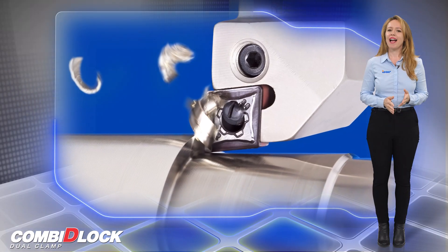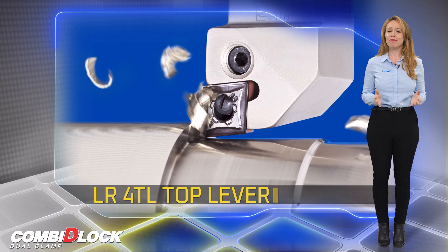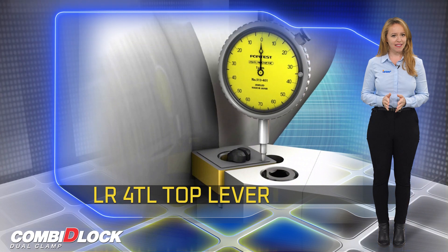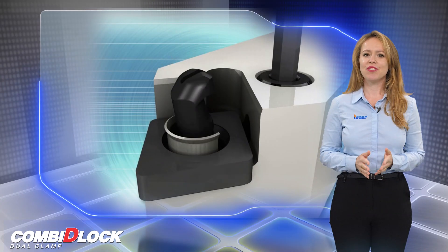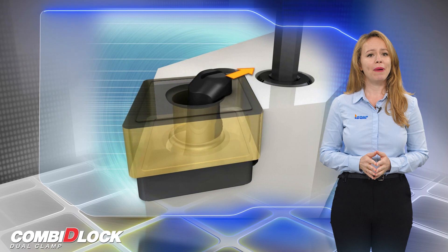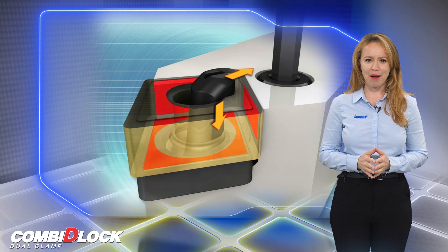ISCAR's new LR4TL Top Lever combines the advantages of both systems. It firmly holds the insert in the pocket and also exerts an upper force on the rear side of the insert. It leaves the insert rake surface unobstructed for free chip flow, while maintaining convenient insert handling and extremely high clamping security.